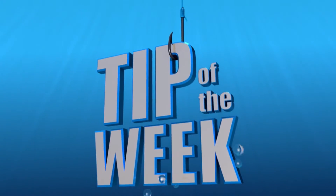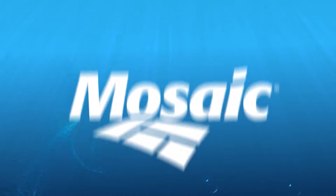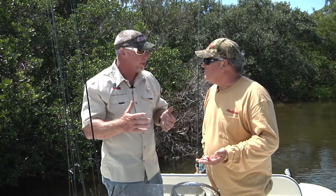The Real Animals Fishing Show Tip of the Week is brought to you by Mosaic. Hey gang, today's Tip of the Week, I just want to talk about the lures we used today.